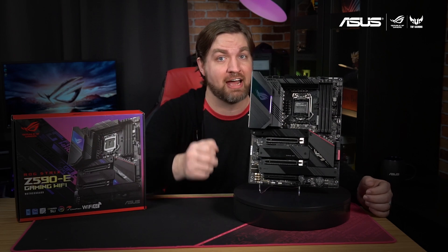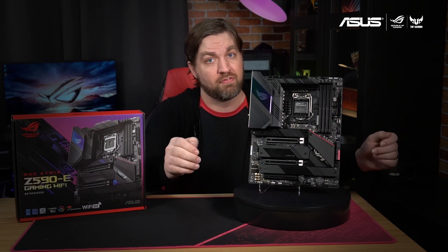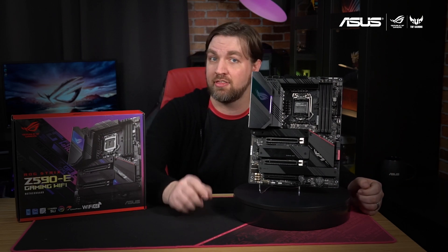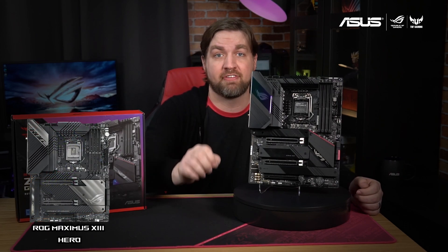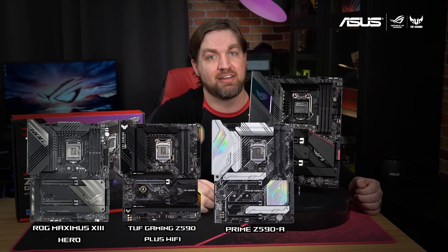The ROG Strix Z590-E Gaming Wi-Fi is currently available in stores, so check below for links on where to buy it. And if you're still not sure which motherboard is right for your next 10th or 11th gen Intel build, then be sure to check out the ROG Maximus 13 Hero, TUF Gaming Z590 Plus Wi-Fi, and the ASUS Prime Z590-A.